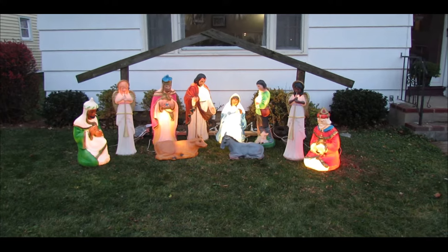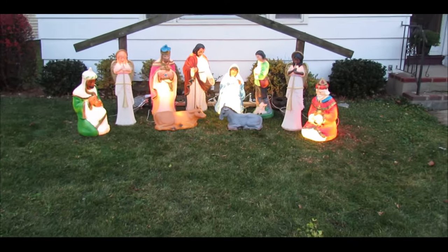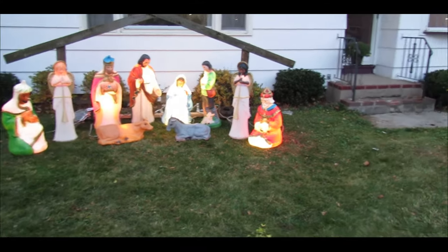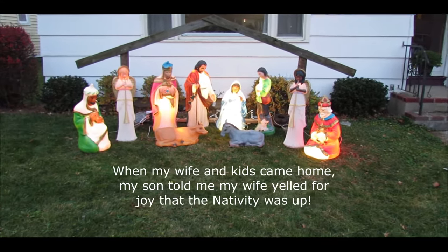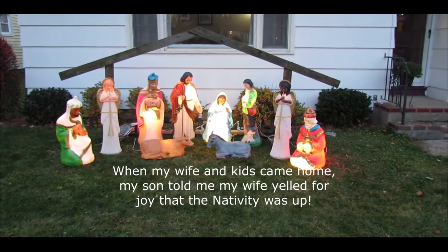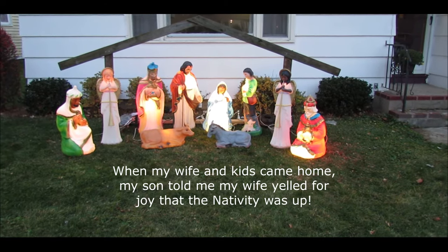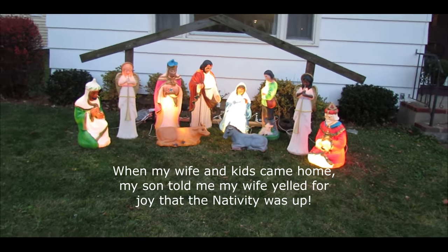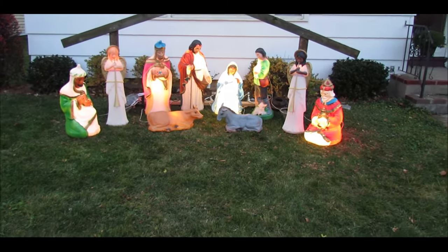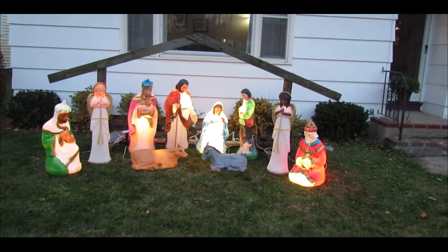Hello, everyone. So, there it is all set up. See the little stable, and all my little figures are out and lighted for this year. And I'm going to put out a message, probably something like, 'Wise men still seek Him.' And hopefully it'll minister to somebody. I know in years prior we've gotten many comments on how they enjoy the manger scene. So, there it is.